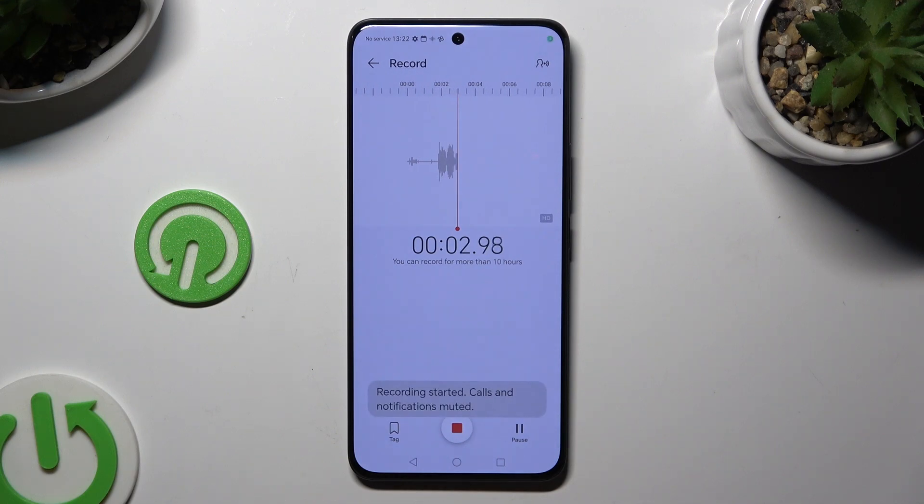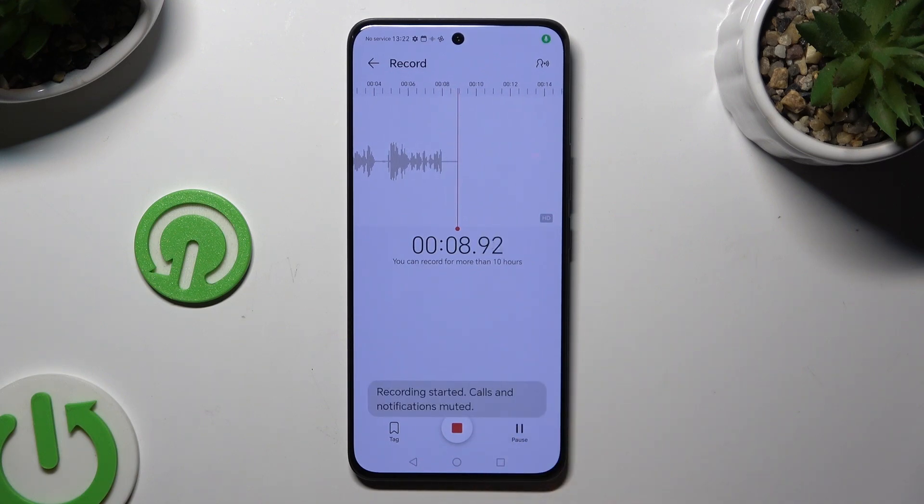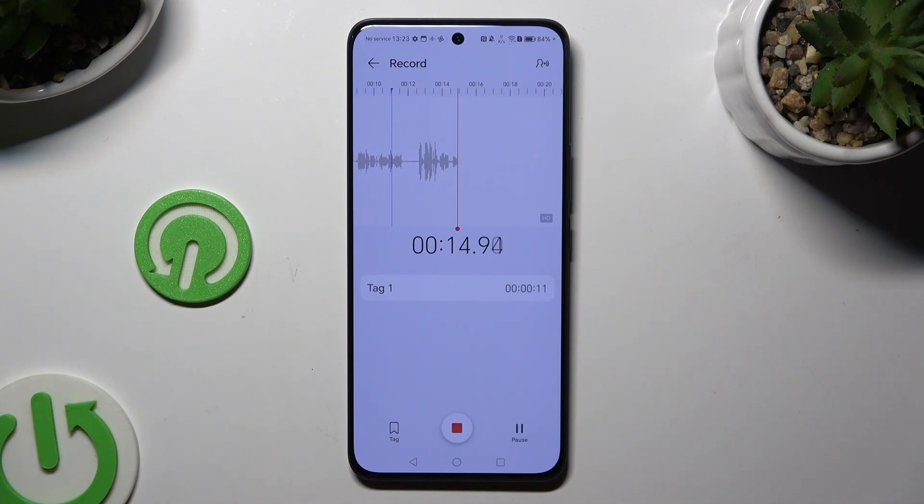As you can see, recording is on. To pause it or unpause it, use the right button. To add a bookmark, click on the left one. And to end it and save it, click on the middle one.